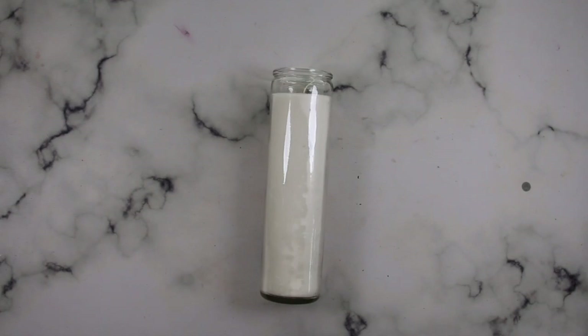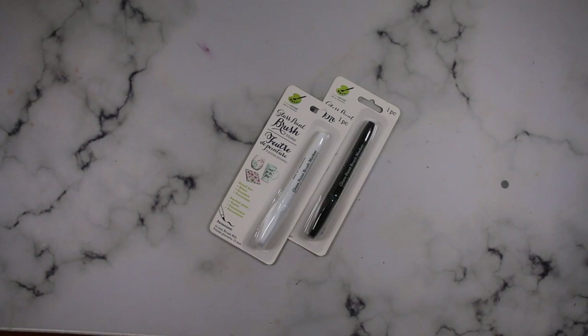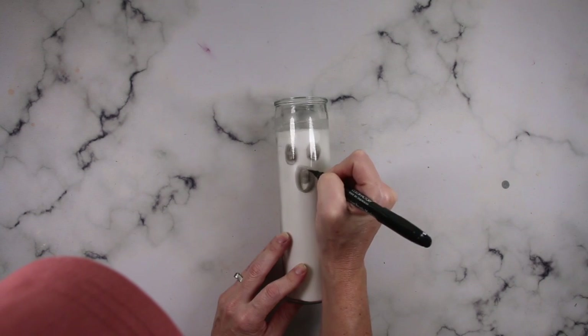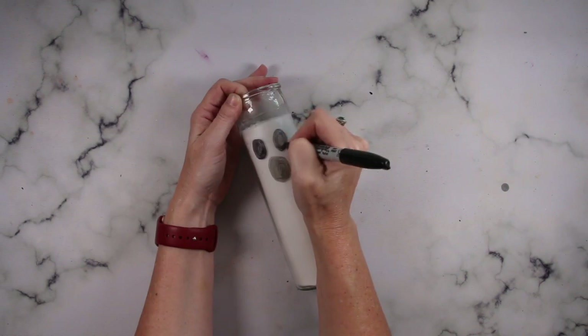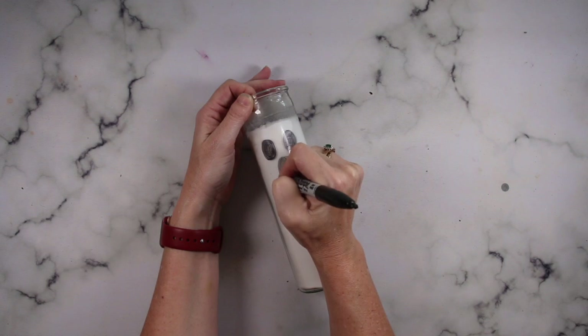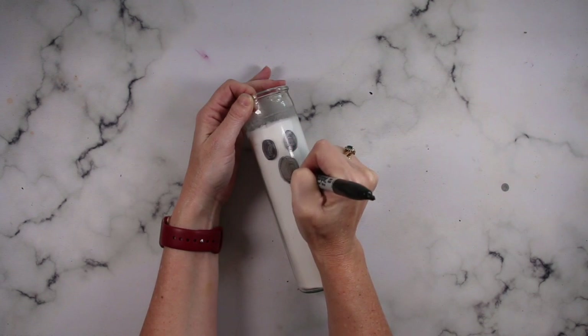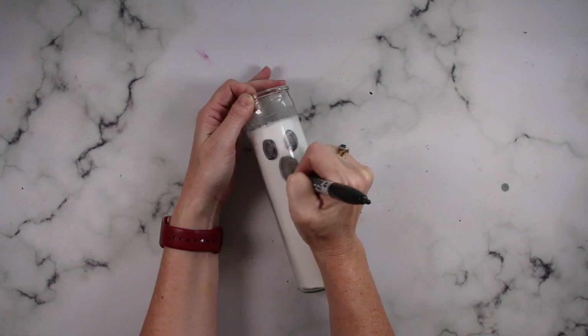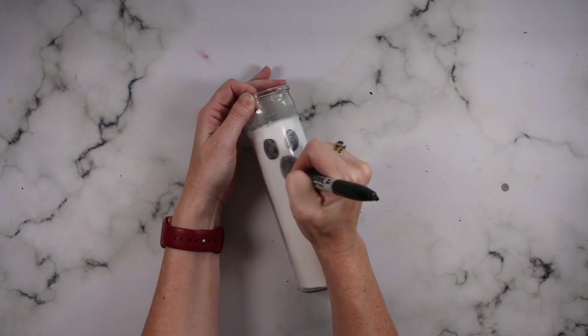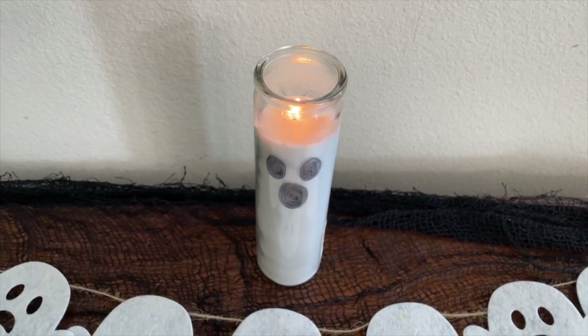Keeping with the ghost trend, go ahead and grab one of these white candles from Dollar Tree. They do have some glass markers but it goes on kind of light — honestly, I like the Sharpie better. Most of us already have Sharpies at home and it takes less than 30 seconds to make this really cute ghost candle. All you're doing is drawing three ovals and coloring them in — easy breezy, and isn't it darling?